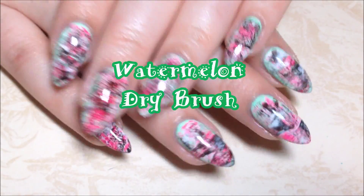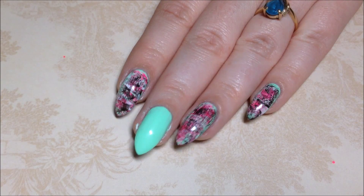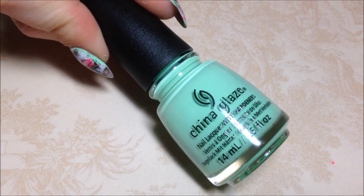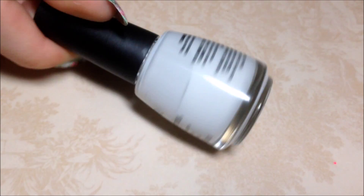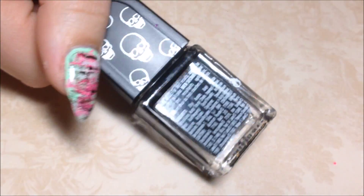Hey y'all, today we're doing a watermelon dry brush. I'm starting with the base of China Glaze 'Highlight of My Summer' mint green. I'll also be using Salon Perfect 'Oh Snap' and 'Sugar Cube' white, and Fantasy Makers witch black.